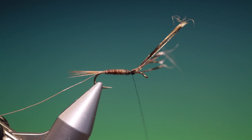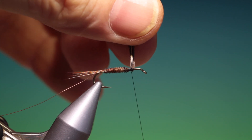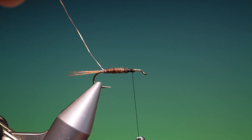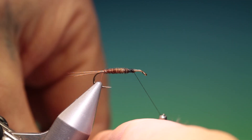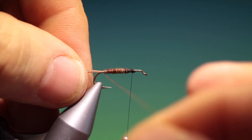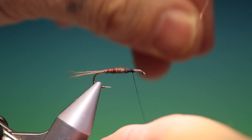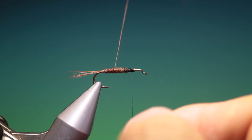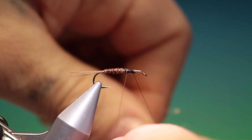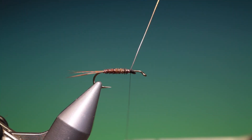Remove those ends, and then we take our copper wire and go the opposite way to the pheasant tail — once around the tail and then we rib the whole rear body of the fly, spacing the turns evenly at the front, and tie that off.